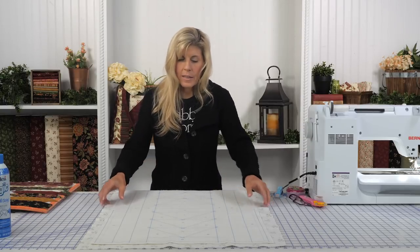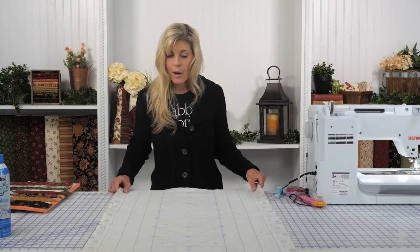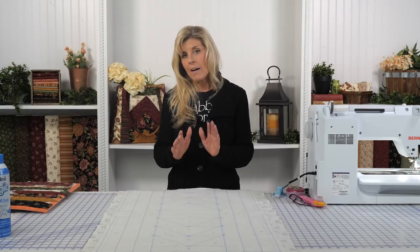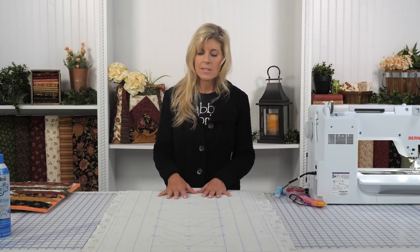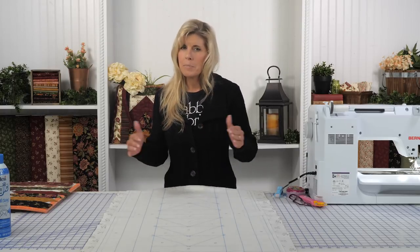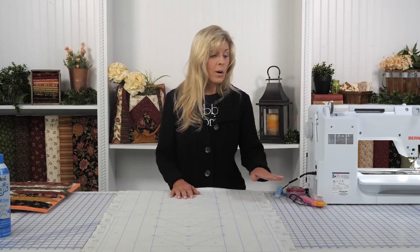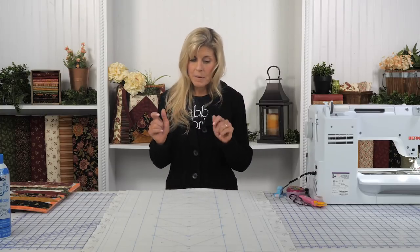We've cut all of our pieces out ahead of time per the instructions included with the batting kit. You'll want to make sure that whatever measurements they give you, you're cutting those exactly to that size — don't go over, don't go under. Don't think 'I always upsize' — don't do that in this case. We want you to be right on the mark. You want a nice sharp rotary cutter and good rulers to make sure those cuts come out just so.